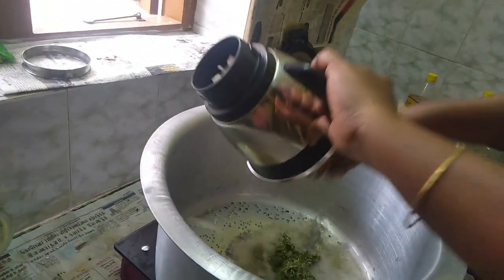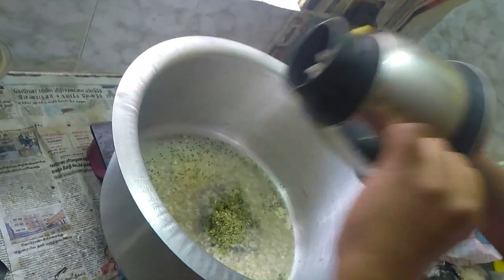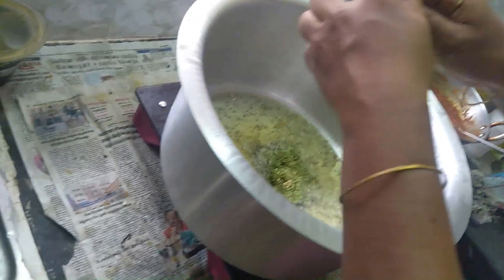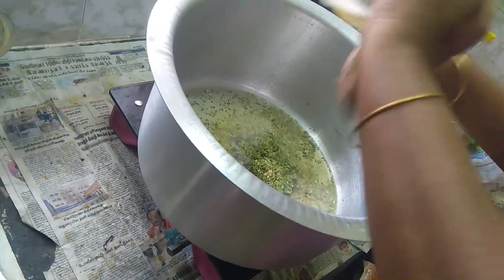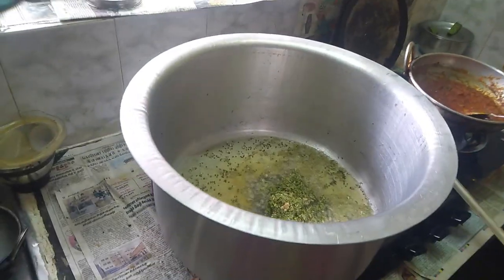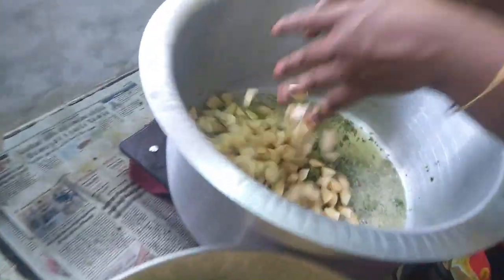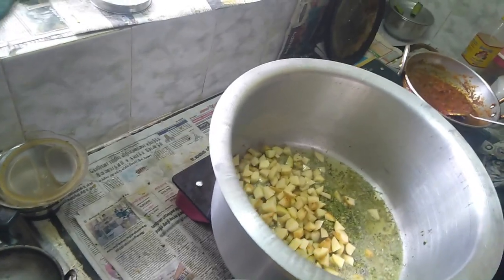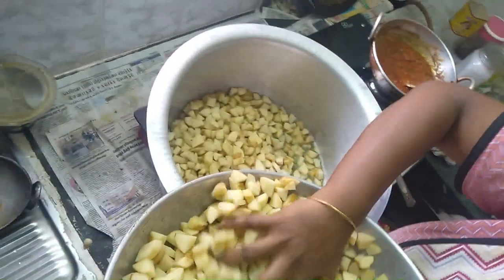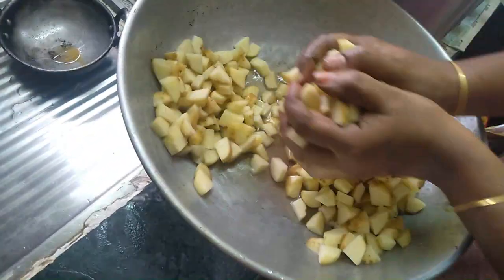Let's mix it up. Put the garlic in the rice. Close the garlic and put the garlic in the rice. Place the garlic in the rice.